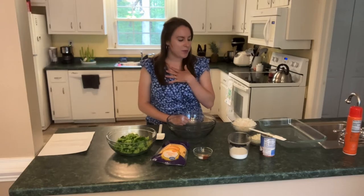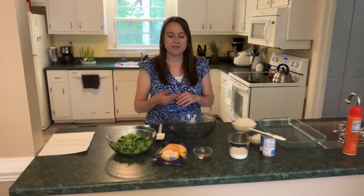Broccoli rice casserole is usually a big hit with everyone — kind of a crowd pleaser. If you're like me and have kids at home who are a little picky eating, broccoli they love, cheese they love, rice they love, so you just can't go wrong with it.